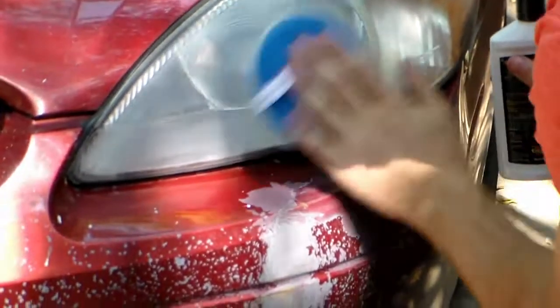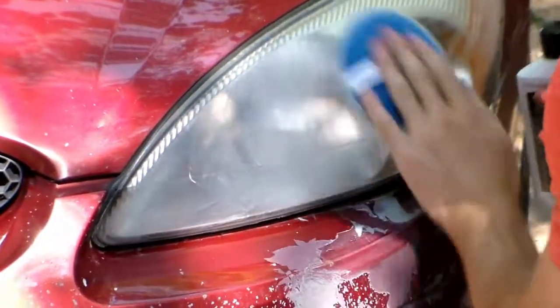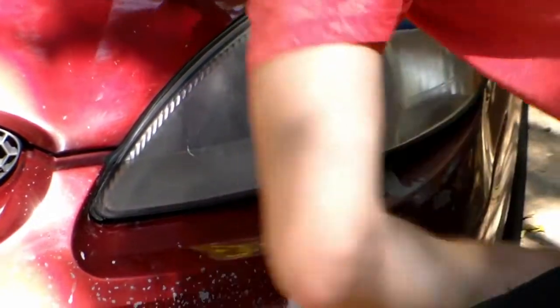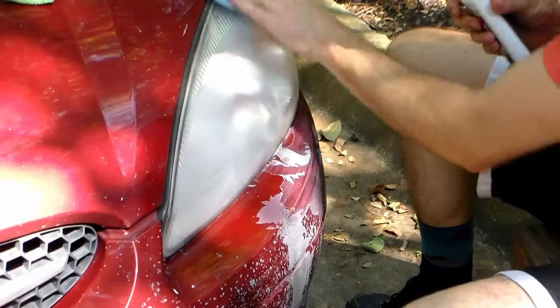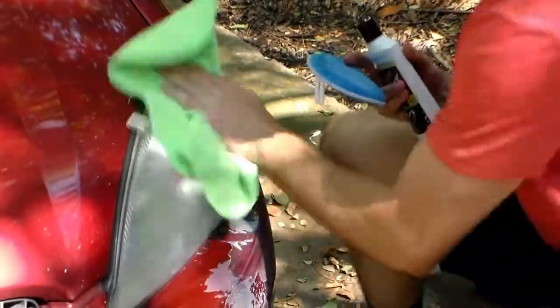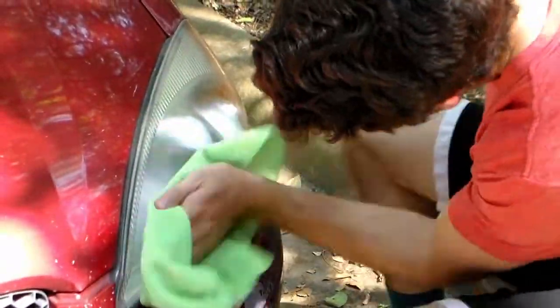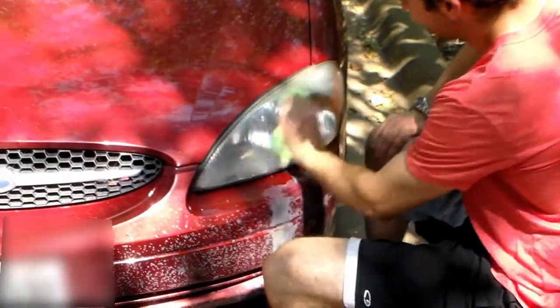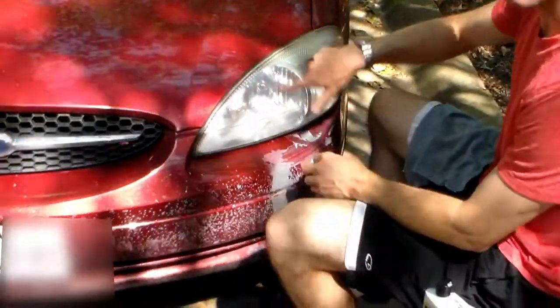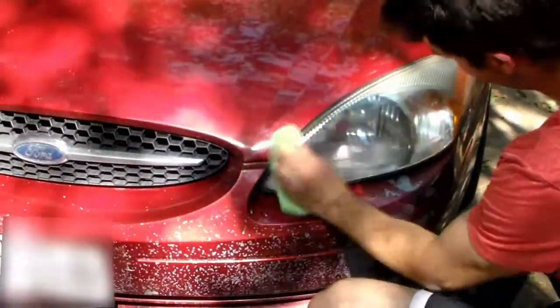It says to apply it and then wipe off with a clean microfiber cloth. After applying the Plastic X, I also came back and hit it with 2000 grit sandpaper because there were some scratches in there still that I wanted to smooth out.